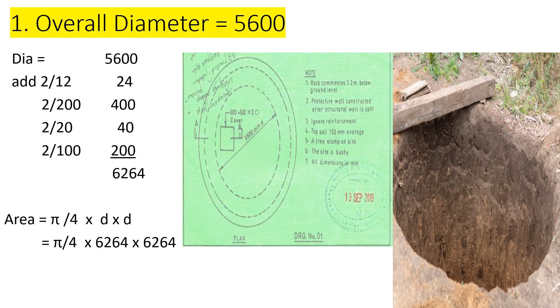So let's find the overall diameter. Our internal diameter is 5600 millimeters. We add the plaster: 12 millimeters both sides gives 24. Then the structural concrete wall: 200 millimeters two sides gives 400. Then the mastic asphalt: 20 millimeters two sides gives 40. Then the brick wall: 100 millimeters two sides gives 200. That gives us a total overall diameter of 6264 millimeters.